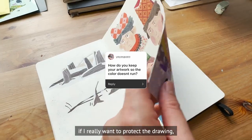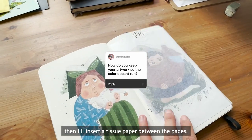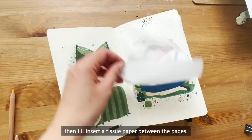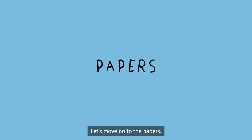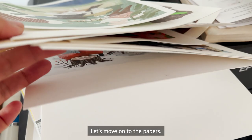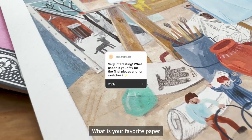If I really want to protect the drawing, I'll insert tissue paper between the pages, but I normally just leave them as they are. Let's move on to papers.